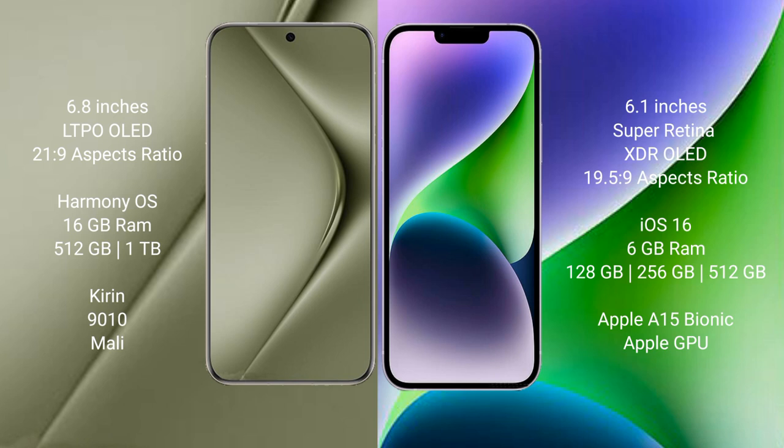The Huawei Pura 70 Ultra comes with 16GB RAM and 512GB internal storage, paired with the Kirin 9010 processor and Mali GPU. The iPhone 14 comes with 6GB RAM and storage options from 128GB to 512GB, powered by the Apple A15 Bionic processor and Apple GPU.